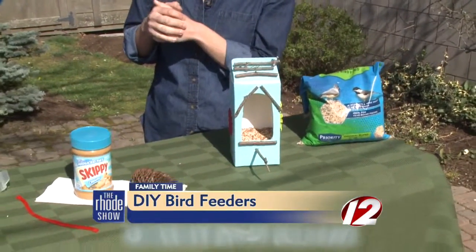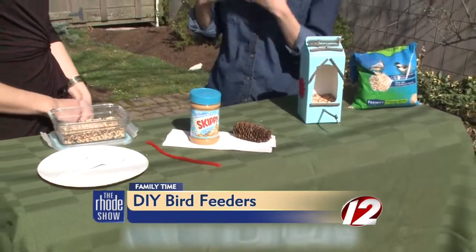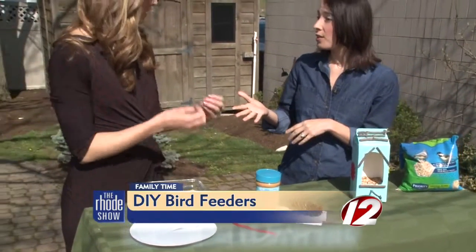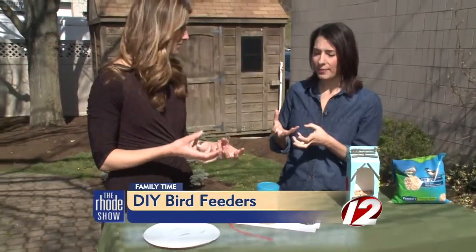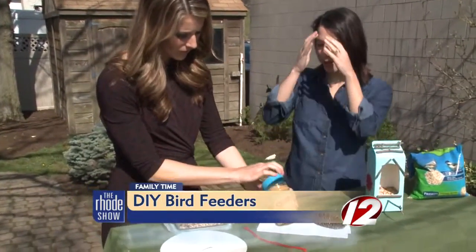The cool thing I learned: lots of kids have peanut allergies, so you don't have to use peanut butter. You could do sunflower seed butter, almond butter, coconut oil — honey works. Anything that bird seed will stick to: Crisco, like a vegetable shortening. I grabbed peanut butter because we had that at home.